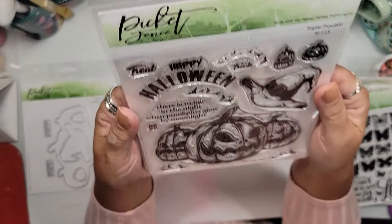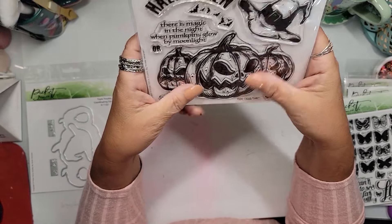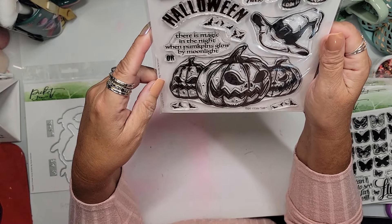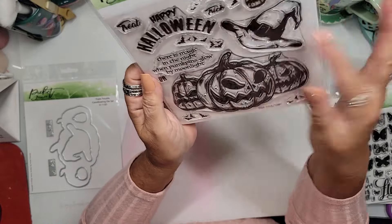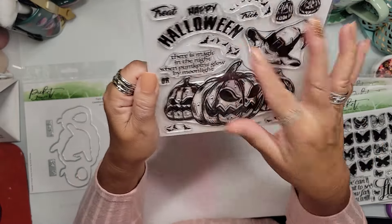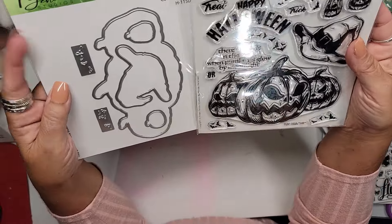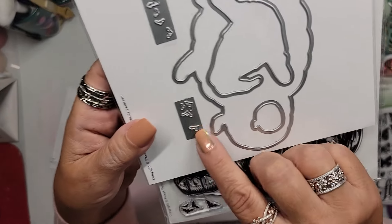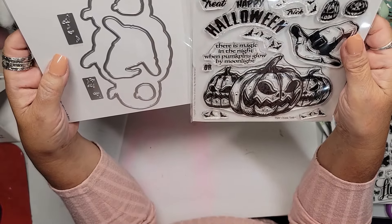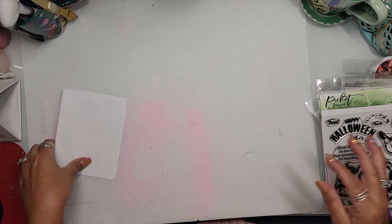Oh, I had to have this — jack-o'-lanterns! It's called Triple Trouble, and I didn't realize how big it was. 'Happy Halloween — there is magic in the night when pumpkin glows by moonlight.' It's got a Harry Potter hat! These jack-o'-lanterns are awesome. And these tiny little bats — I could stamp them in a pale gray on the inside of a card. I also got the coordinating dies for Triple Trouble. These are teeny tiny inky dinky bats — oh my goodness!